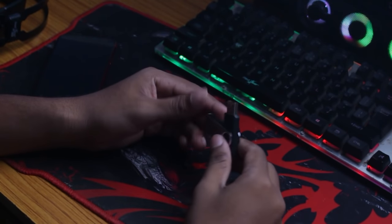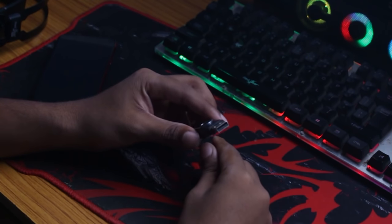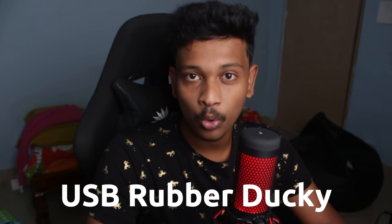This device right here looks like a USB drive, but it is definitely something more than that. It's actually a keyboard that can also store some data — not too much data, but enough so that it can do its job. It's called a USB Rubber Ducky and it is produced and sold by Hack5.